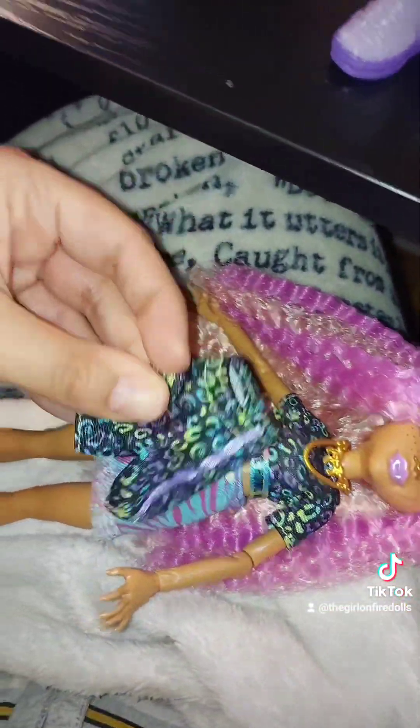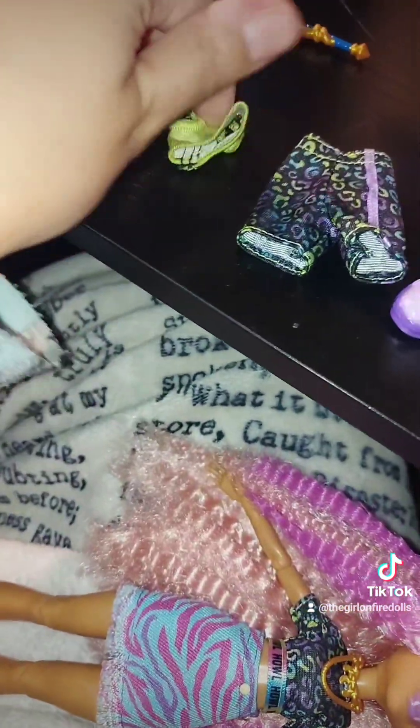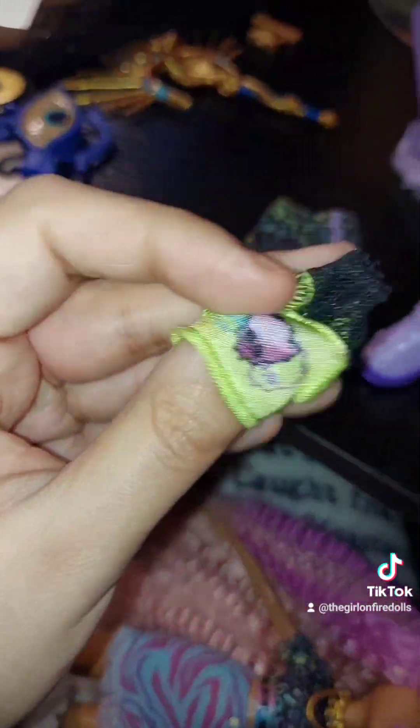She also comes with shorts that match the other top better with the same pattern, and a green shirt with collets.